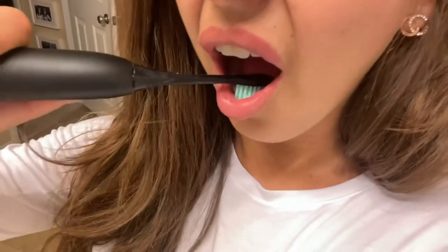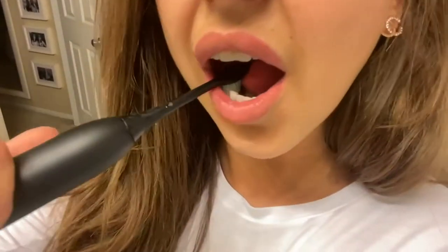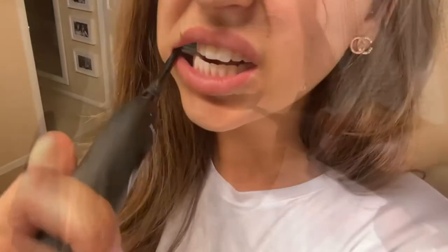It is IPX7 waterproof, so if you like to brush in the shower or the bath you are all good. It runs at a fairly low 65dB, which is comparable to general conversation noise.